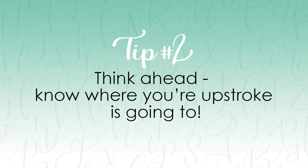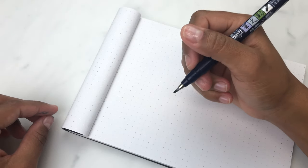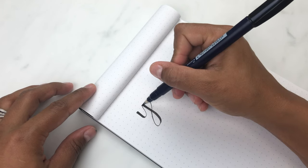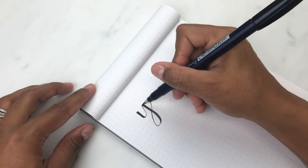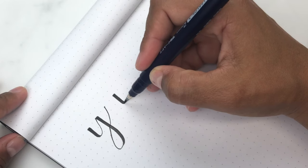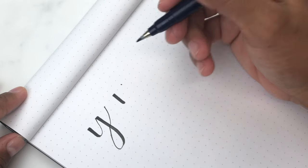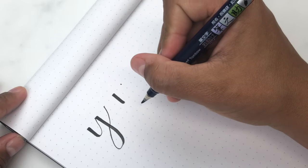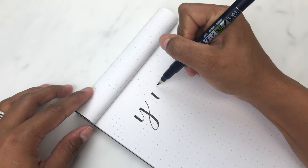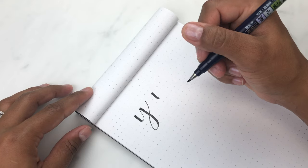The second tip is to think ahead and know where your upstroke is going to go. When you're doing your upstrokes, your body can think ahead. One thing that helps you get smoother and thinner upstrokes is thinking about not only where the stroke is coming from, but also where it's going to lead. For example, when I do my downstroke, I know my upstroke is going to start right here and end right here. You can either make a dot or a mental note of where your upstroke is going to go, and then when you do it, you connect the two points with a quick line — and this helps the upstroke be smoother and thinner.